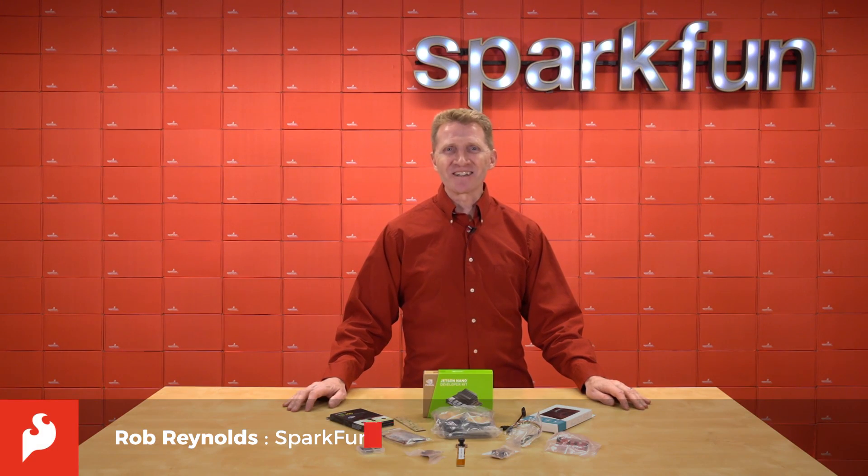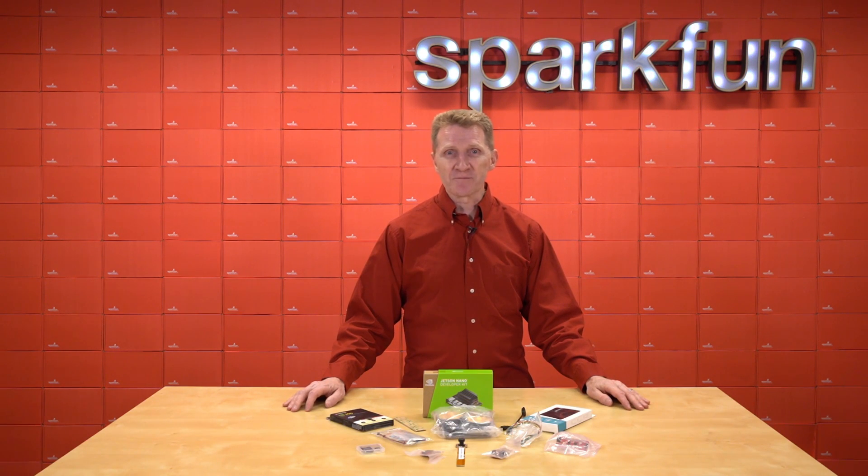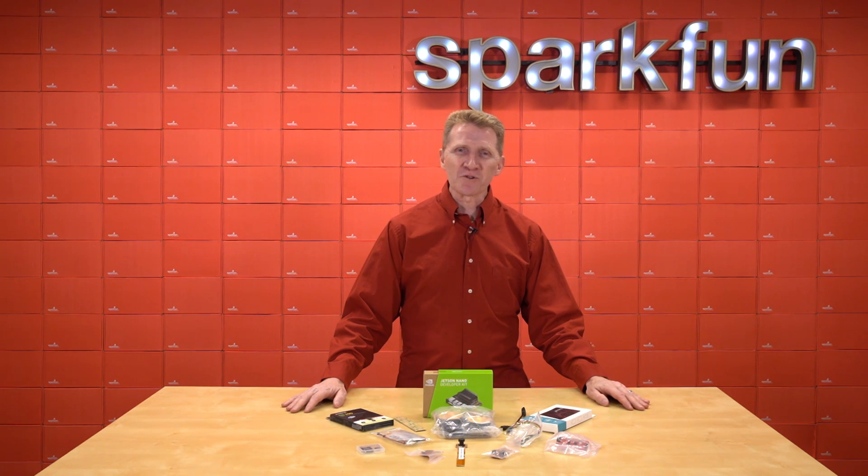Hi there, Spark fans. Rob Reynolds here. If you're planning on going to the International Conference on Robotics and Automation this year, or really any robotics conference, chances are you're going to get to see a competition with a bunch of bots running completely on AI. And let's face it, if you're watching a competition, it's because in your heart of hearts you want to be in the competition and win. But where to start your artificial intelligence programming journey?